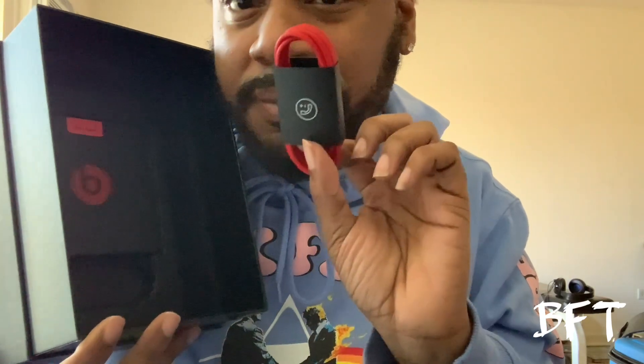So we have the box with the case — black on black case with the 10-year collection print right there, which is dope. Pulling the bottom of the box out, and just like y'all are familiar with Beats, we have the headphone jack here with the microphone attached to it.